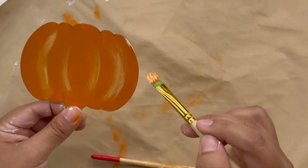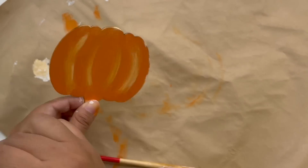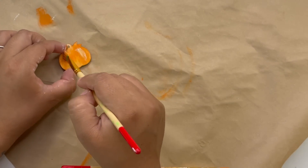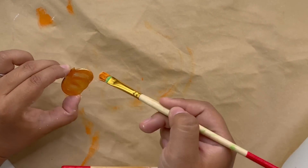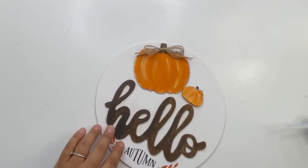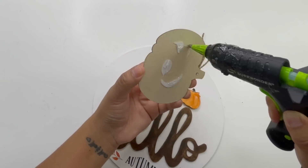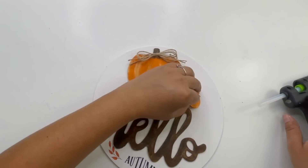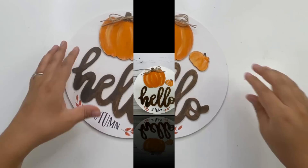For the smaller pumpkin, this also came in a Dollar Tree pack — I got it last year. I painted it the same color and added them on top of the word 'hello.' To finish it off, I added a bow on the bigger pumpkin. Look how beautiful this hello autumn sign turned out!